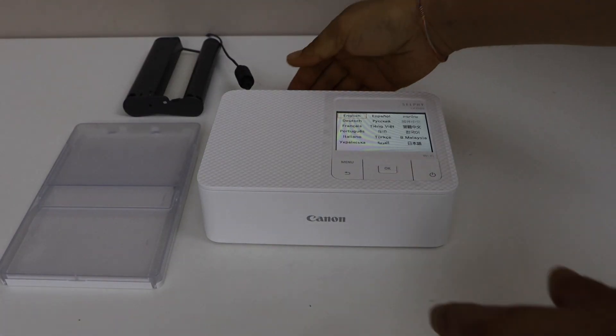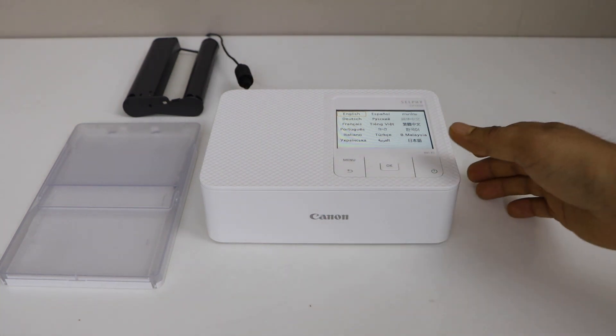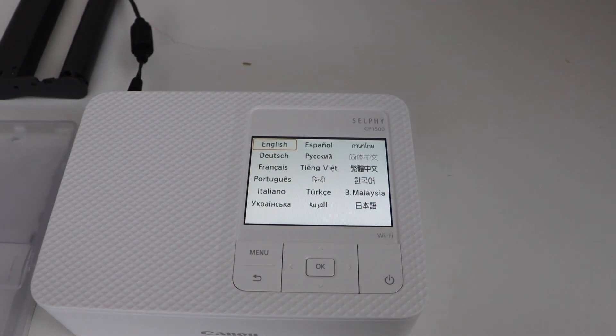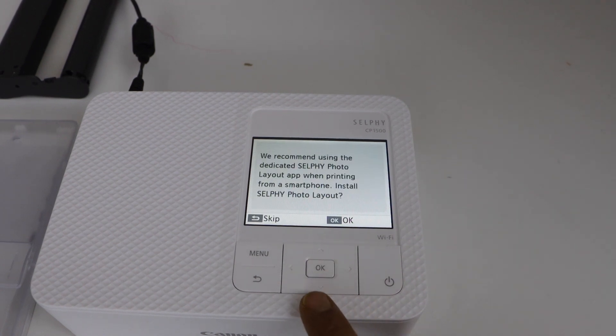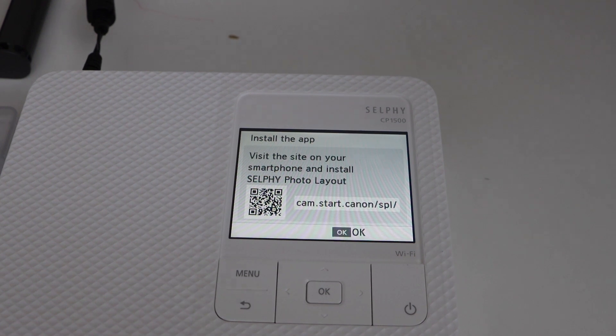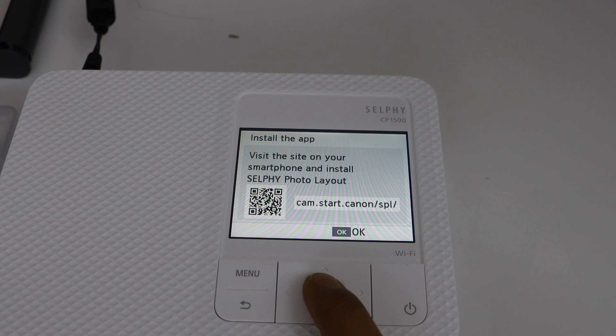Connect your printer with the power cable at the back side and then switch on the printer. On the printer display panel, select the language and press OK. On the next screen, it will ask you to install the app. If you don't want to install the app, you can press OK again.